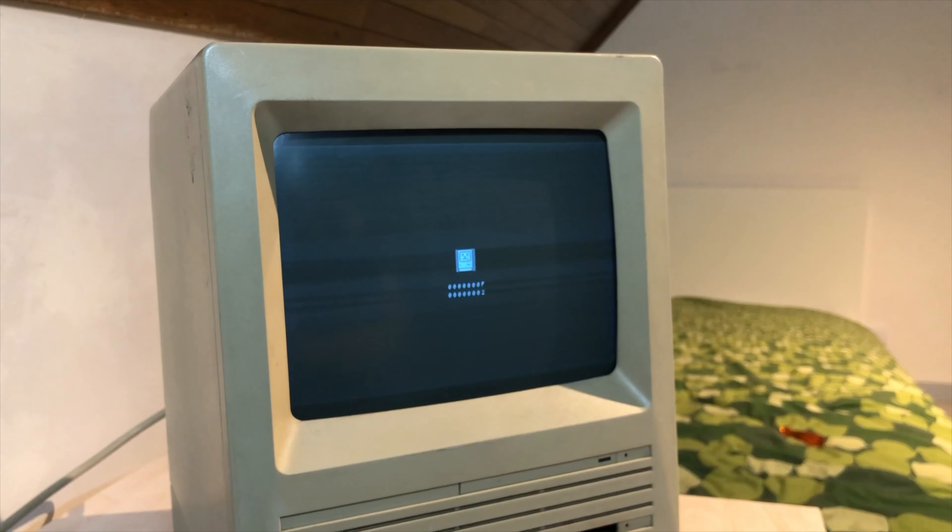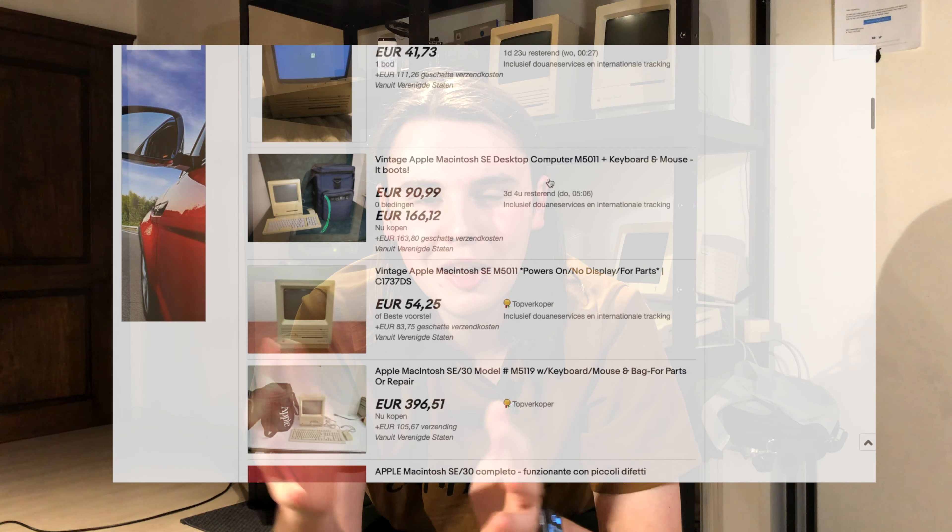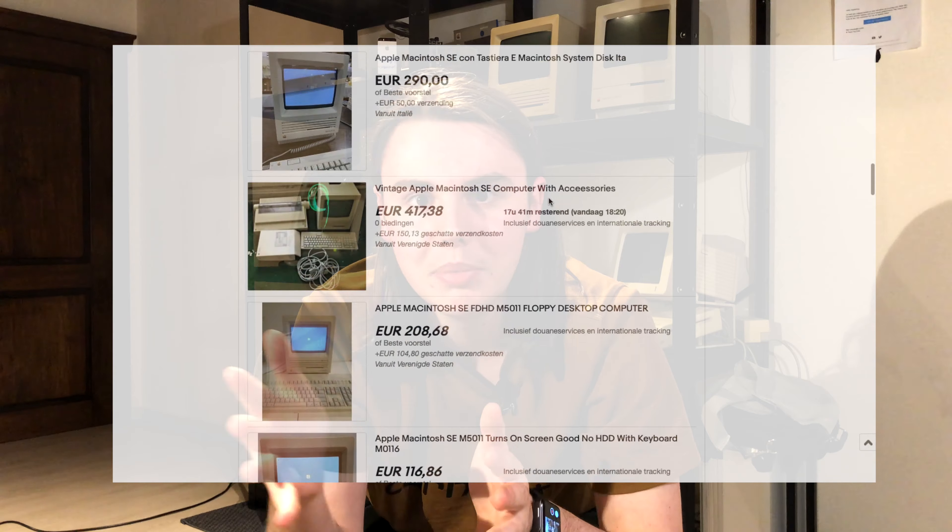Hello and welcome back to another episode of the iApple Guy. I recently picked up a Macintosh SE for 40 euros. It's very filthy but it also doesn't work, and that's one of the reasons why it is so cheap — cheaper than most Mac SEs on eBay and whatnot.